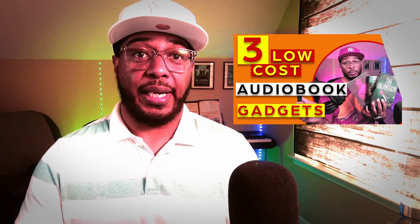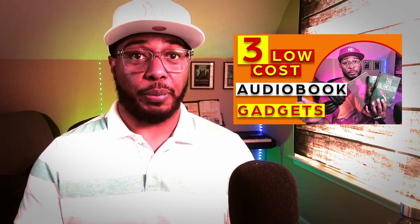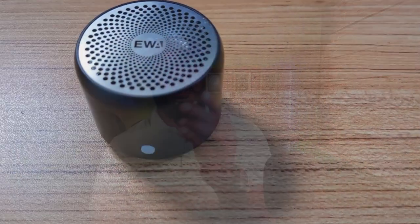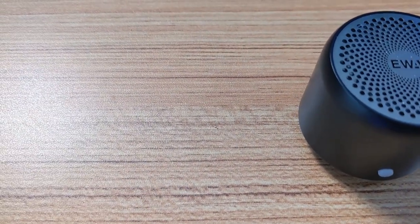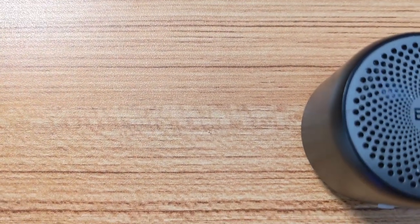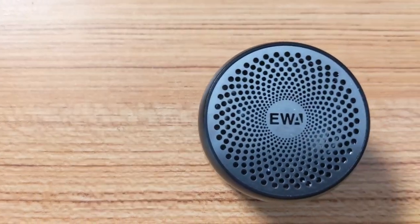In this episode, I'm going to be talking about this little speaker right here. A couple of videos back, I did my three audiobook gadgets — things that I use to listen to audiobooks in different environments. I wanted to bring this one up there, but I decided not to because for the theme of that particular video, this kind of didn't fit. I wouldn't say the times I use this are my top three environments when I listen to audiobooks, and that was the focus of that video.